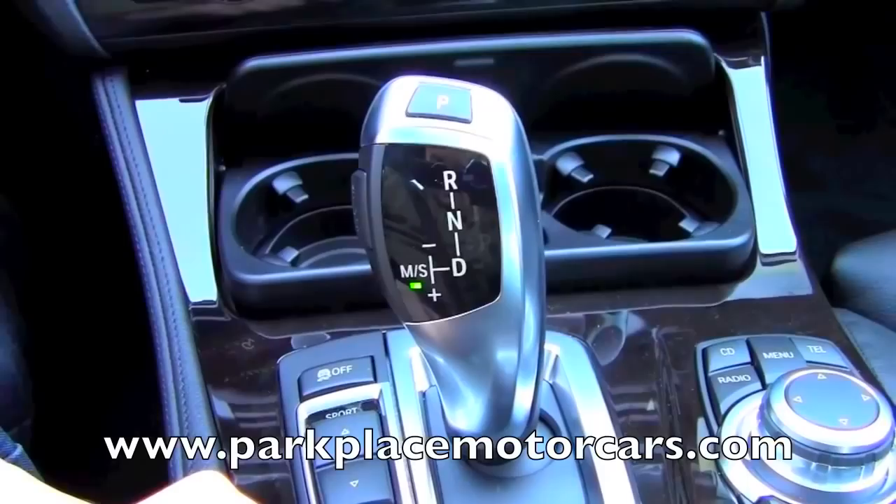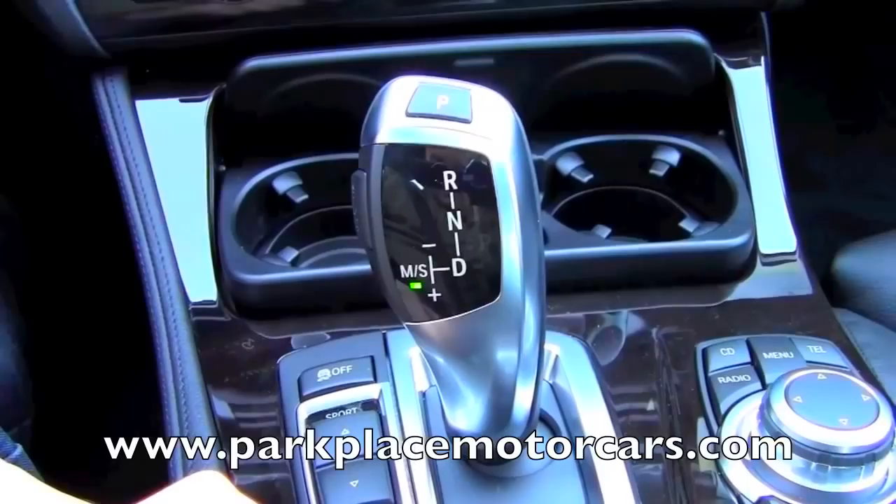And then when you're done and need to park the car, all you need to do is touch the P button up on top, and it magically parks the shifter. Now the car is in park, and it's safe to turn it off.